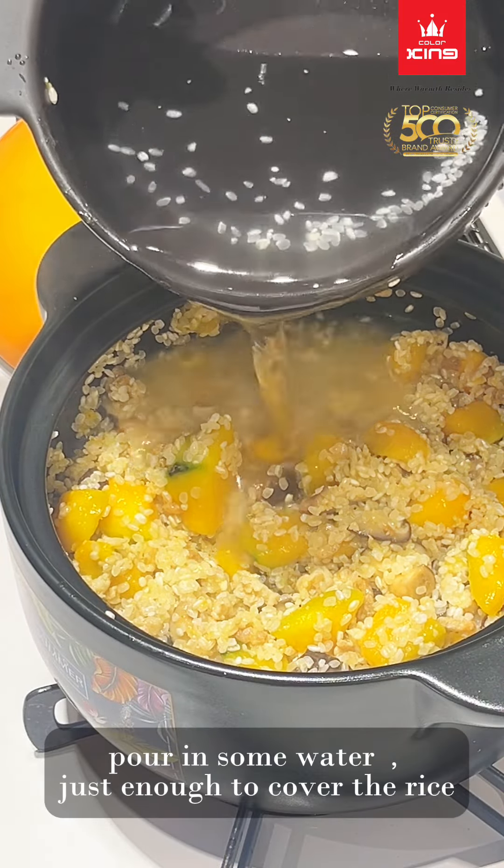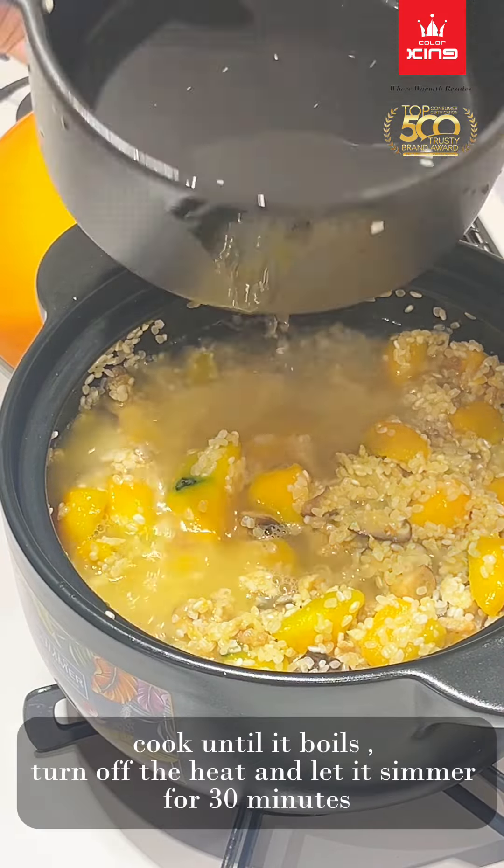Pour in some water, just enough to cover the rice. Cook until it boils, then turn off the heat and let it simmer for 30 minutes.